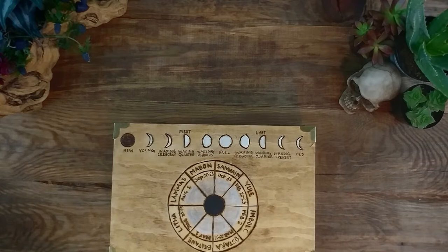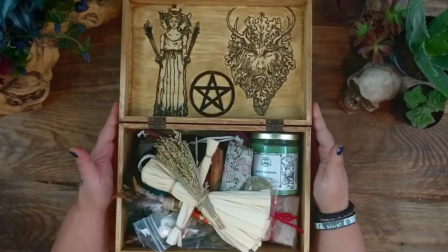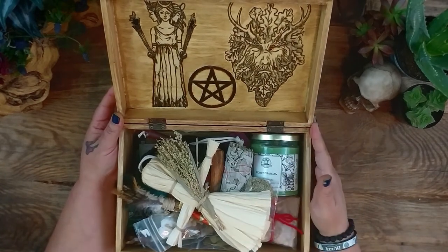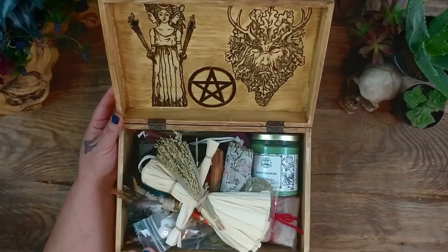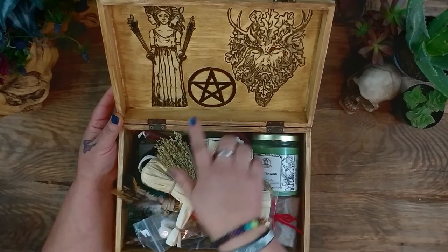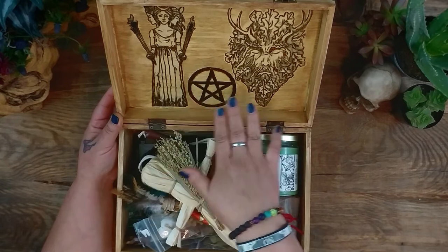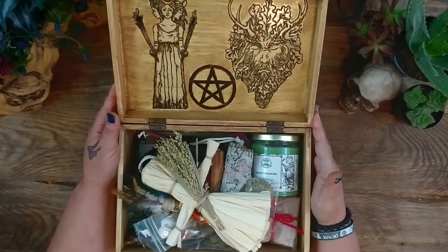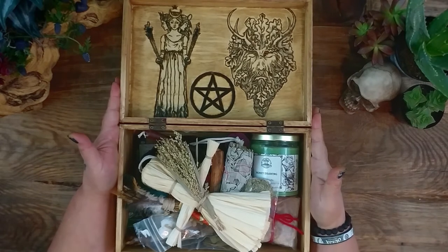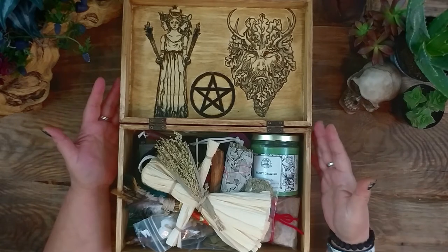As I open my travel altar, you will see that I have the images of my deities — Hecate and also the Green Man, Cernunnos, Pan — known by many names. And then I also wanted a pentacle. I just wanted a reference to the four elements and spirit, and so I put that there as well. That way I just have that all ready and I can, when I go out in nature to celebrate the Sabbath, I can have this with me.